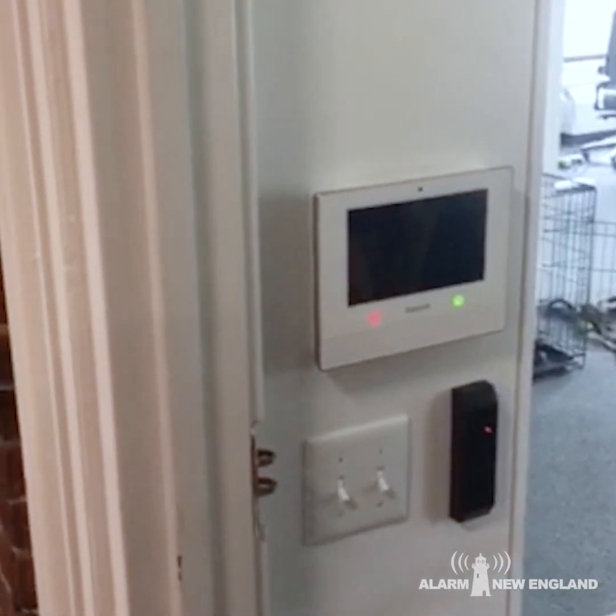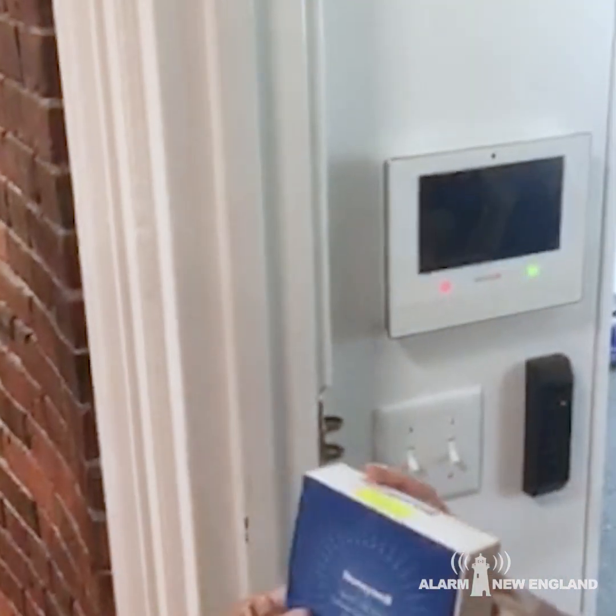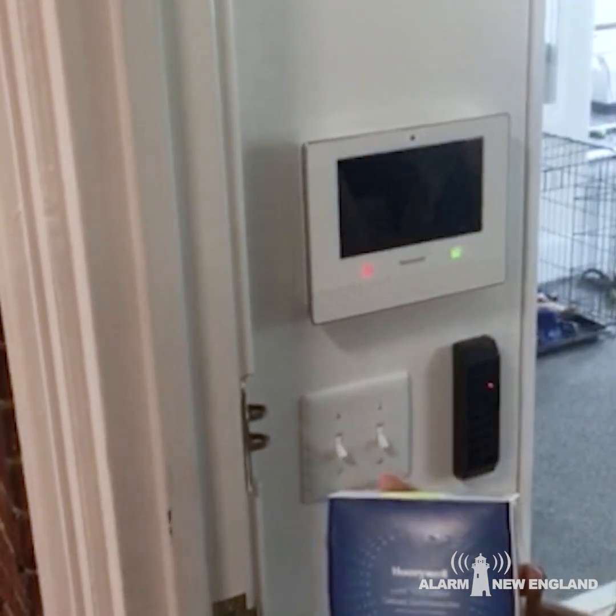Hey Dorothy, we're going to replace your cell card in your Lyric panel. What you're going to need is the cell card that we have sent you — that is on an LTE network — and a Phillips head screwdriver.